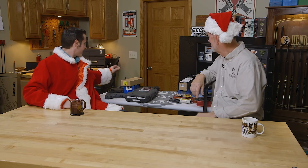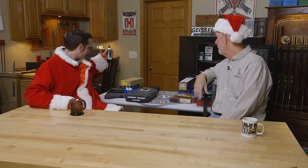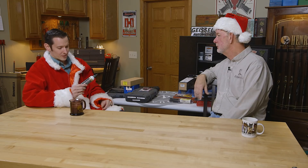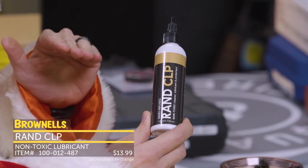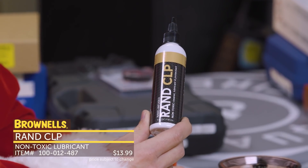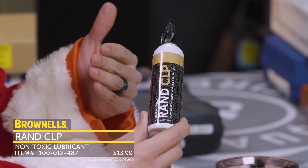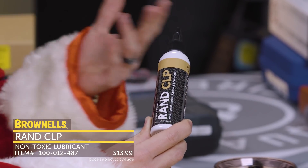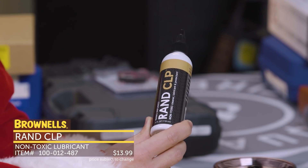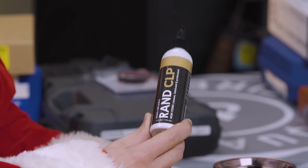Let's look at some gifts for under $100. I'll start off with my lowest price point here, but probably one of the most important. That's going to be the Rand CLP. This easily falls into my top three favorite gun oils, and I've been using this one for quite some time. It does especially well with corrosive ammunition guns and things like that. All around, it's just a good protectant and oil.